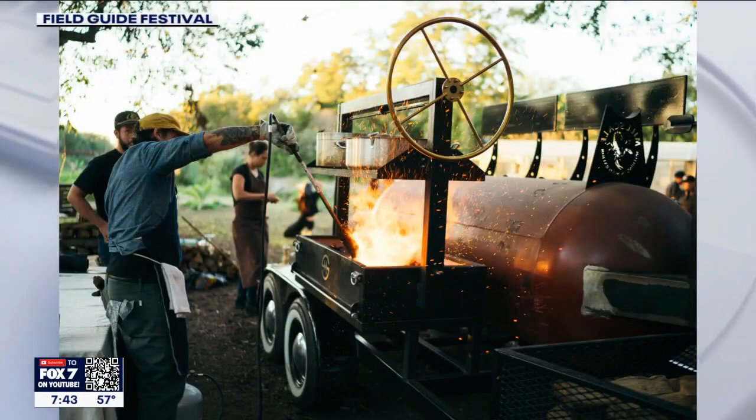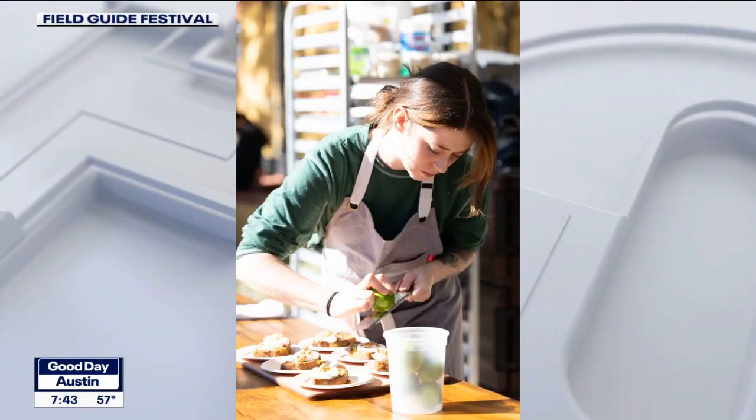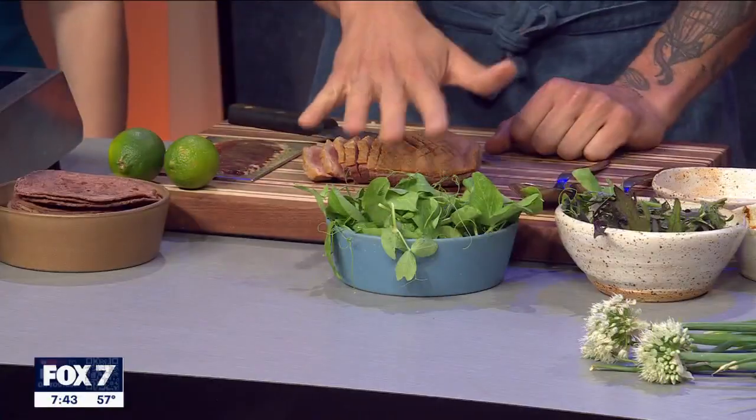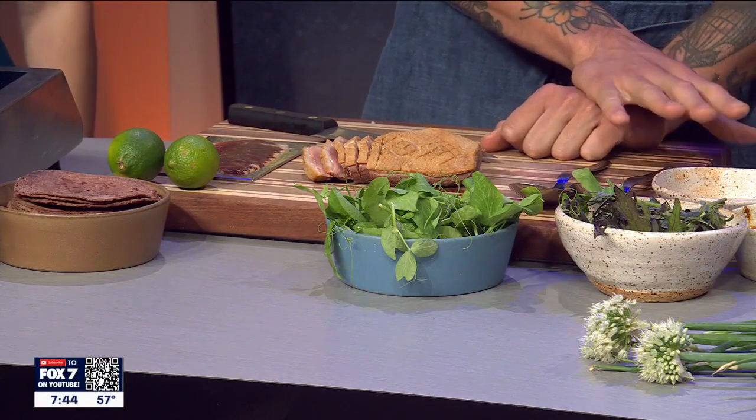It sounds like all kinds of beautiful food, and you guys have some beautiful food right in front of us. Tell us about what you're cooking. So today we're going to be making some tacos. We went to the Texas Farmers Market at Lakeline yesterday to pick up some ingredients — fresh tortillas from Mercado San Nombre, pea shoots, mustard greens, pickled turnips, and some salsa macha.